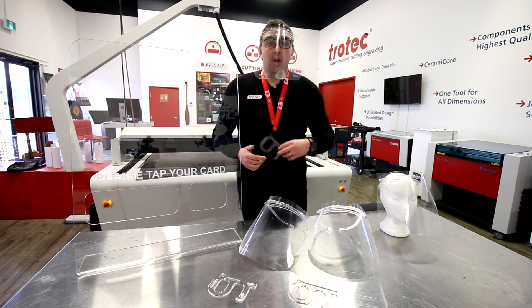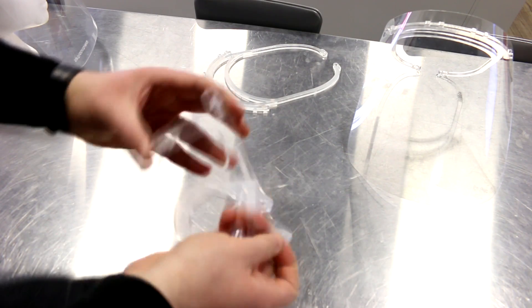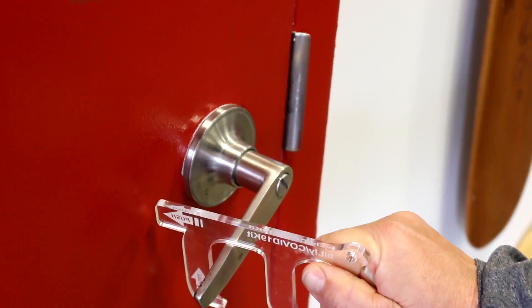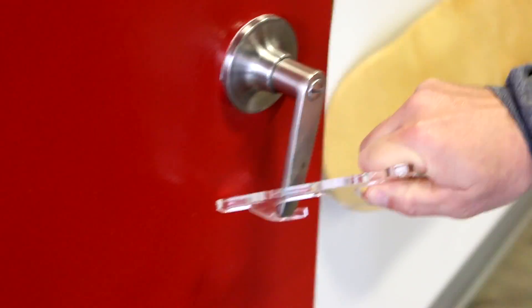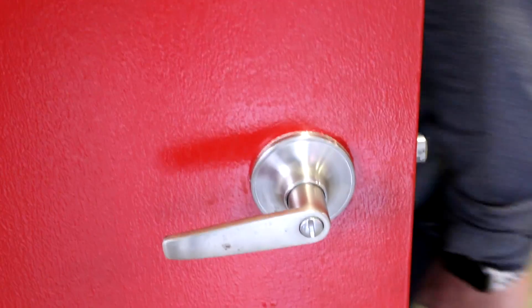Now let's move on to our hands-free door openers. We laser cut the hands-free acrylic door openers in the same file as the acrylic face masks. These acrylic pieces are very quick and easy to make. They are great for pulling and pushing objects, as well as opening most doors without touching them with your hands.